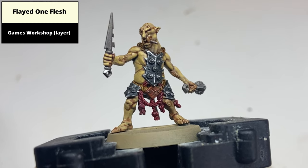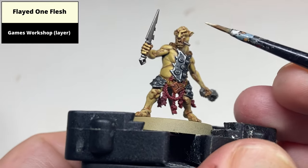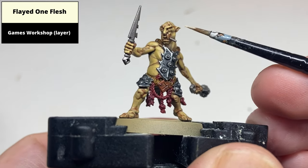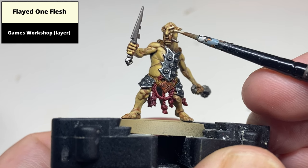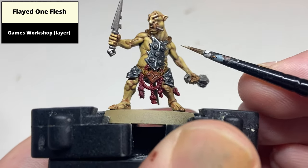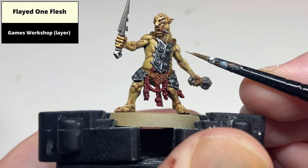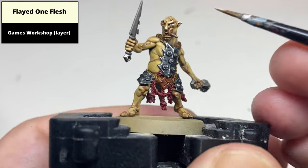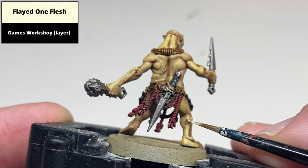Edge highlight the flesh using Flayed One Flesh. Most of this is on the face — the raised areas around the eyes, nose, and ears. For any of the more prominent muscles, pick out the edge with a line highlight to emphasise the shape. Also pick out any scars on the flesh with Flayed One Flesh as well.